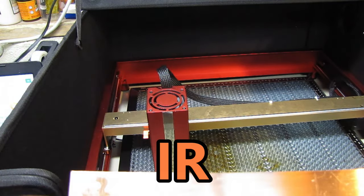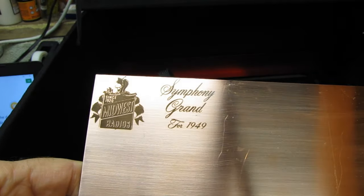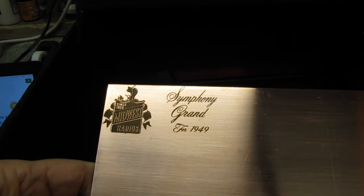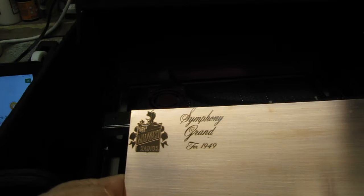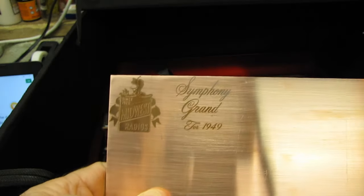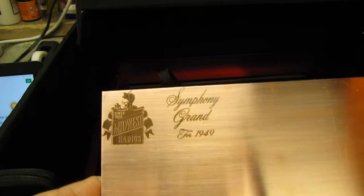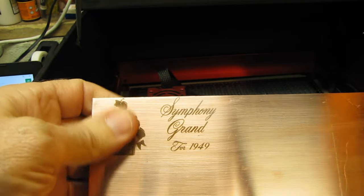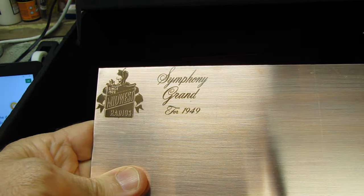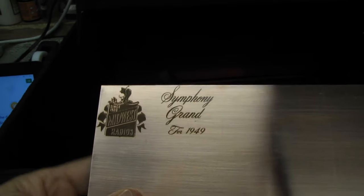Okay, this is the UV laser head. I had tried the other laser head — the one I did all the wood burning with — on here, and it didn't even mark this copper. Maybe the 20 or 40 watt head would. But this one had no problem at all. You can feel it — it's not very deep. I think it's more of an oxidation on the surface, but it clearly marks this copper without any problem at all.